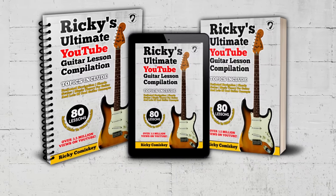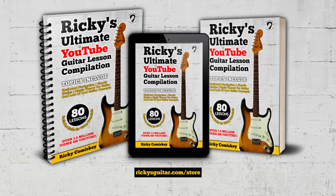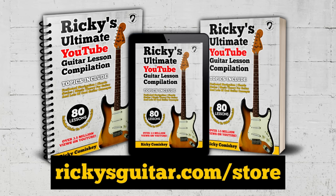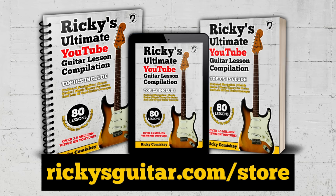Hey guys, Ricky here with a quick message. If you didn't know, I have written a book. There are links in the video description below and a card up here so you can click on that if you want to support my work on the channel. Back to the lesson.